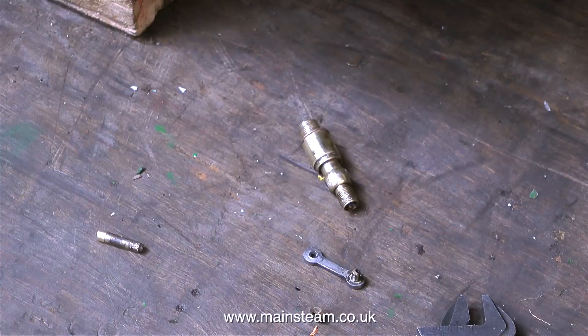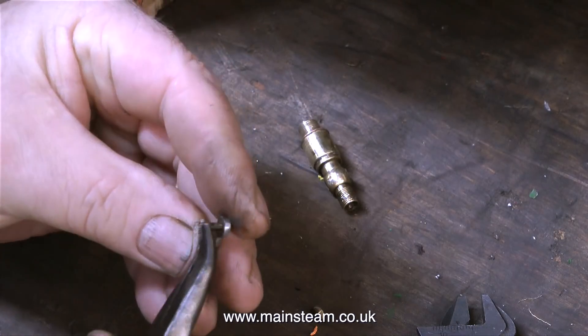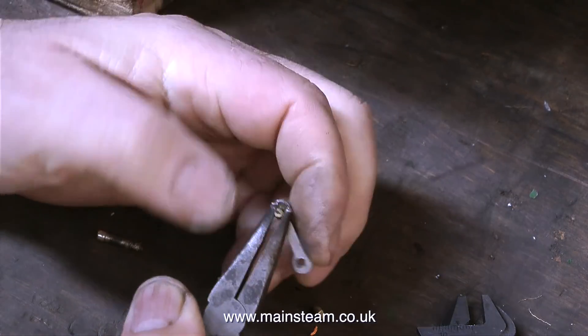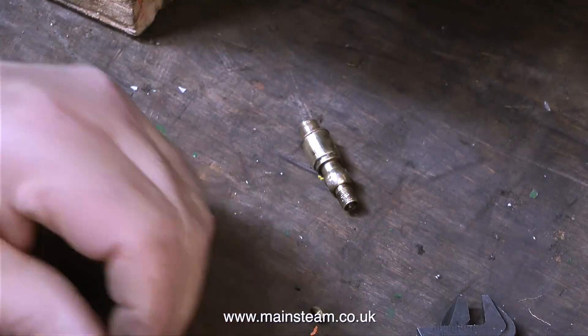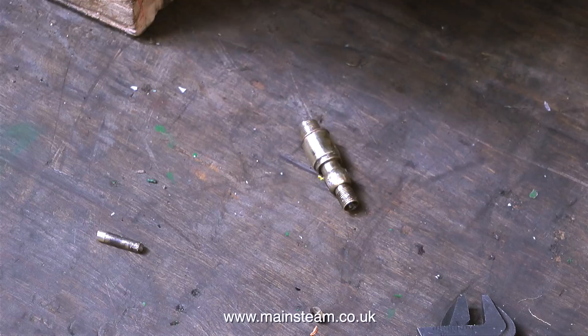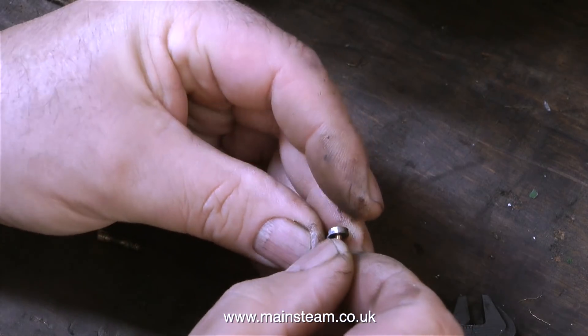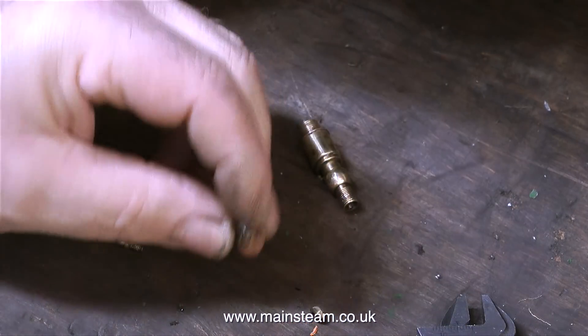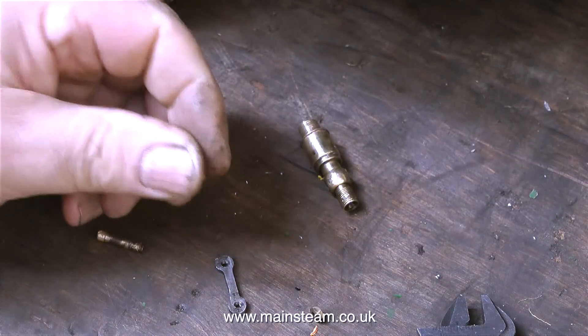So how am I going to fix this? It's quite simple. First I stripped the part down to its component parts and removed the piece of 6BA threaded rod which still remained in the lever, using a pair of pliers — it came out very easily. The next part of the repair is to find a suitable 6BA bolt. Here is the bolt, and it fits into the lever perfectly, confirming it is a 6BA bolt. It's best to check before doing the repair.